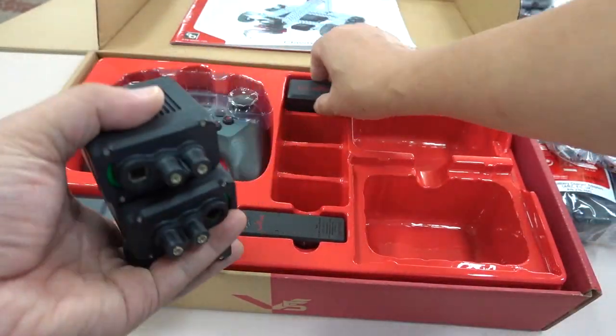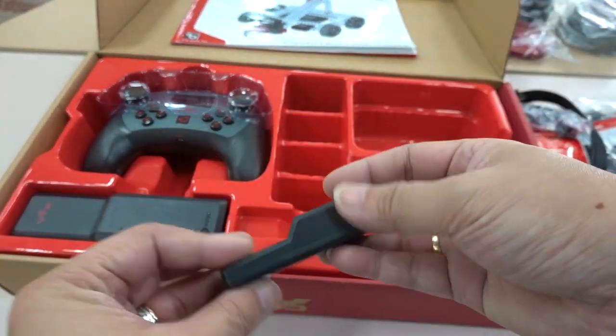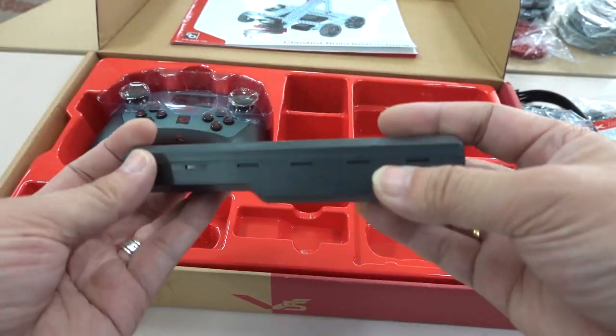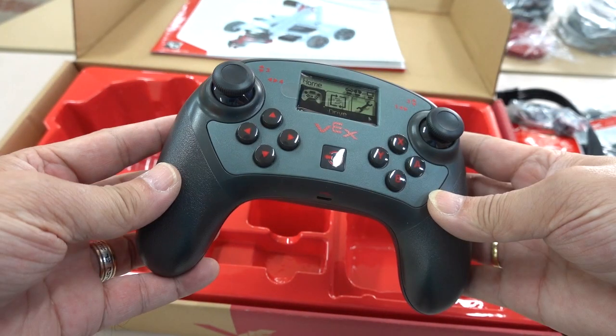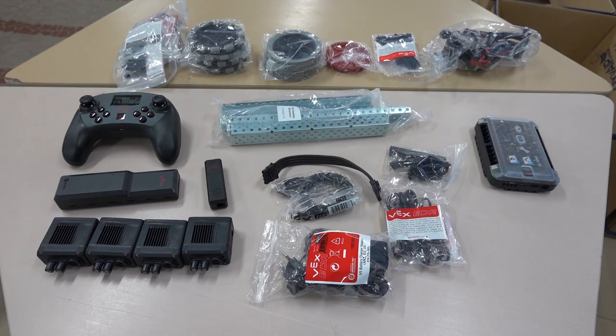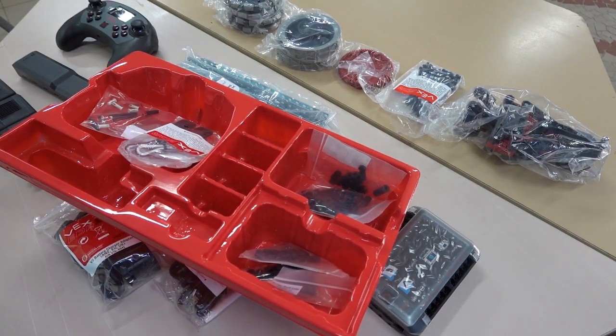These are stepper motors. This is an antenna, a battery, and the last one is the remote control. The parts are all taken out and laid down in different categories according to my habits.